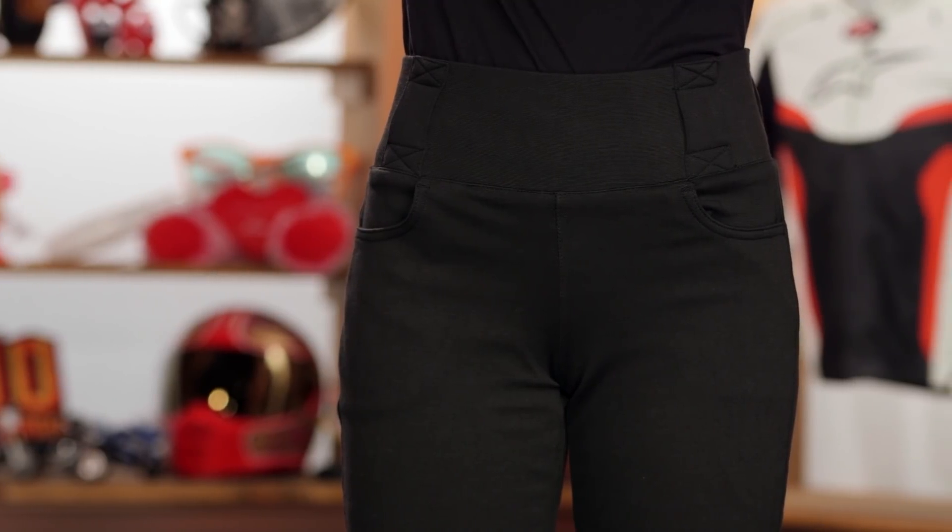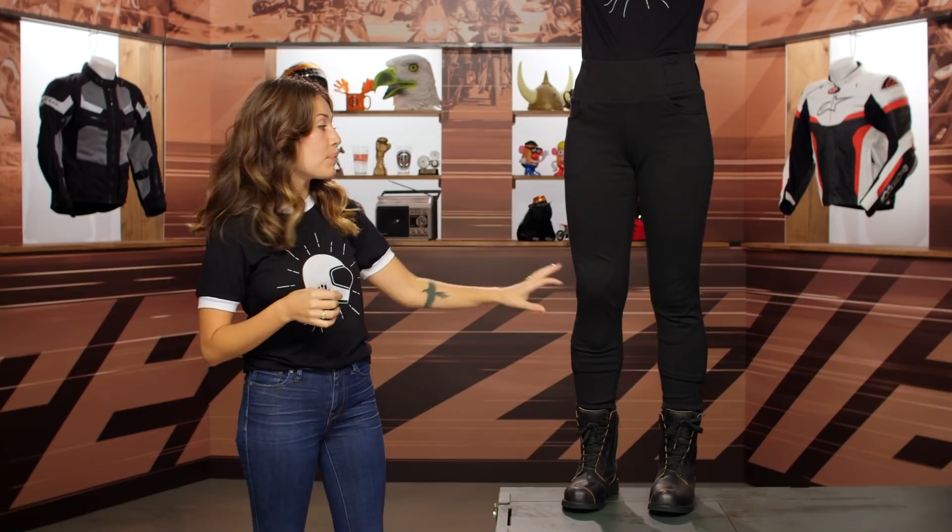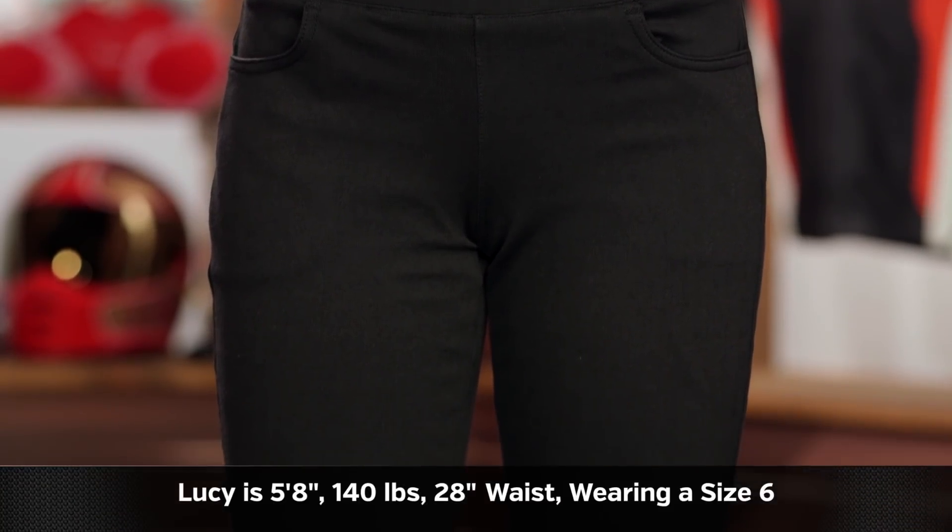The Oxford Super Leggings are a legging option with a ton of protection worked in, designed for ladies. They are fully Kevlar lined and they have CE Level 2 armor at the knees with the option for hips. These are probably offering the most amount of protection I've seen from a legging, and they have a ton of stretch and a ton of different sizes, so they really fit everyone.